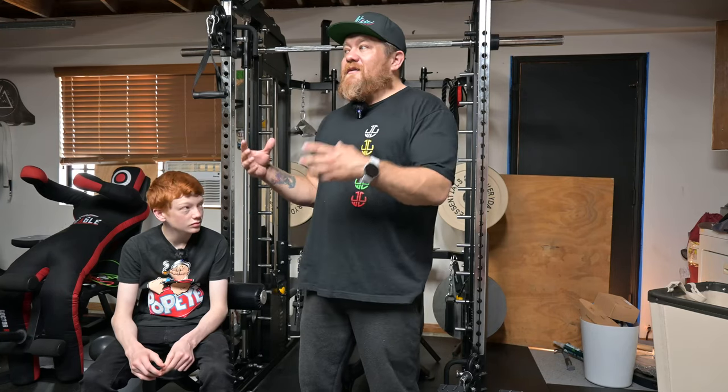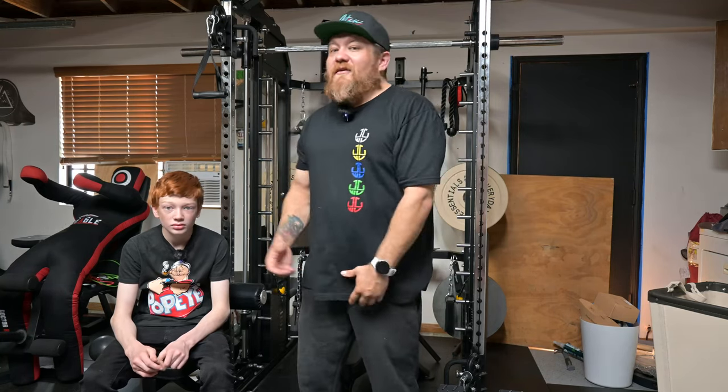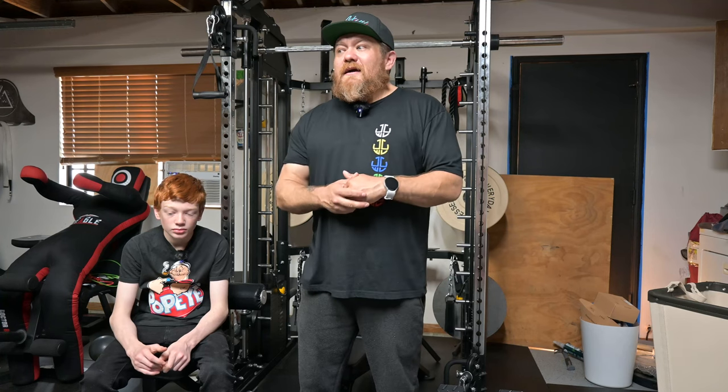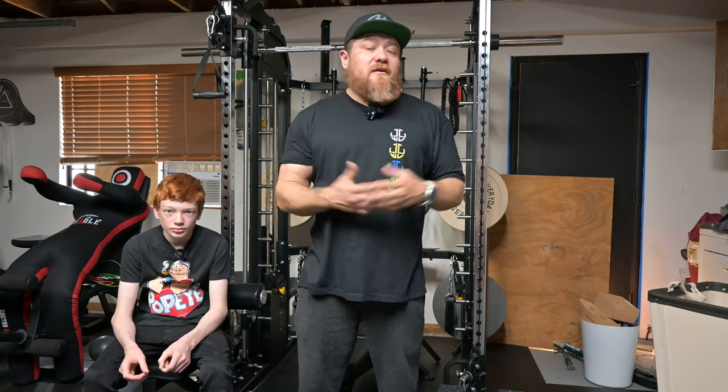I got a little bit of a bench press thing, and then it turned into something else and turned into something else. So now I literally have a full-on gym garage, and I'm super stoked to have it. I use it pretty much every single day. And I figured it'd be cool to share it with you guys. Maybe there's something I have that you guys might like. Maybe someone in the comments can give suggestions.